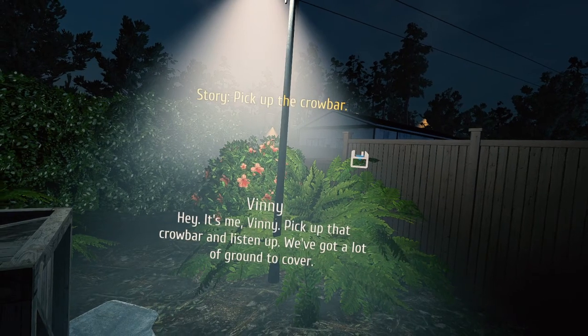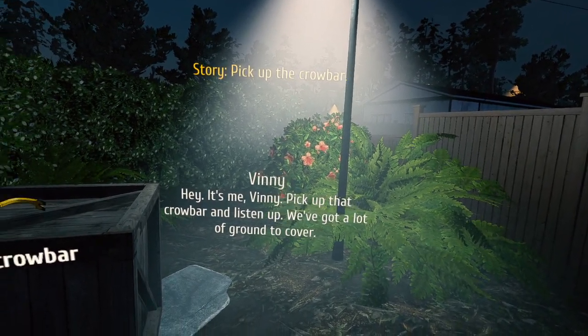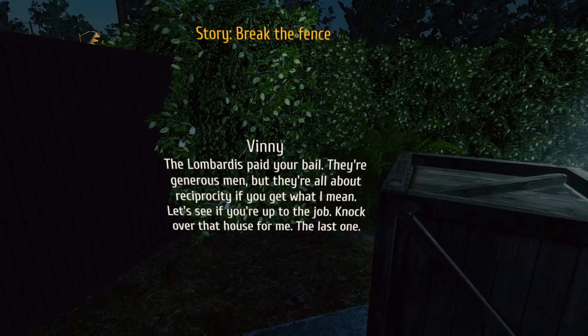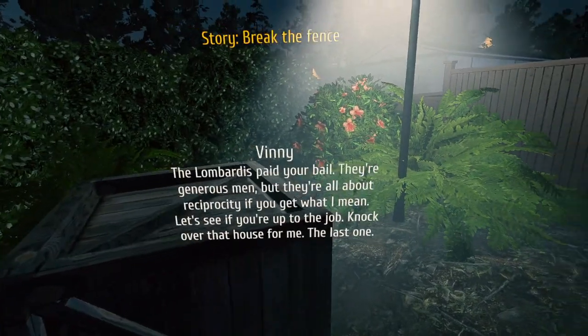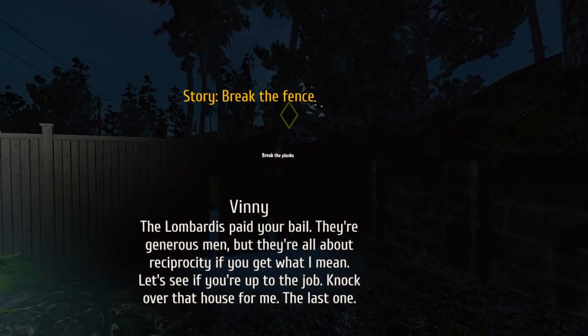We're getting some sort of call. It's me, Vinny. Pick up that crowbar and listen up — we got a lot of ground to cover. The Lombardis paid your bail. They're generous men, but they're all about reciprocity, if you get what I mean. Let's see if you're up to the job. Knock over that house for me — the last one. Break the planks.